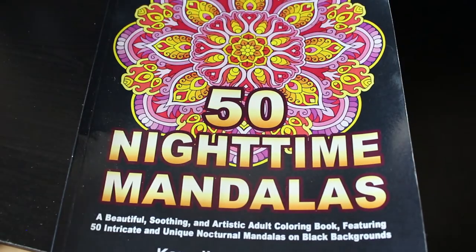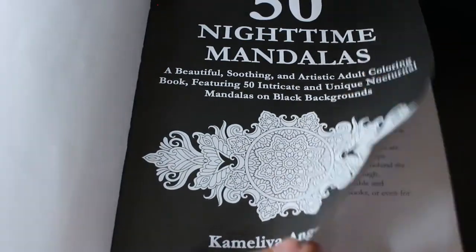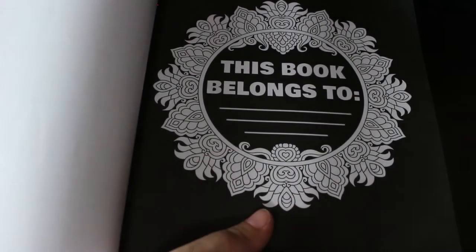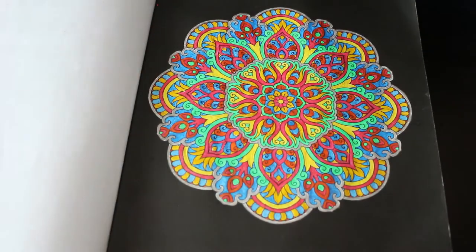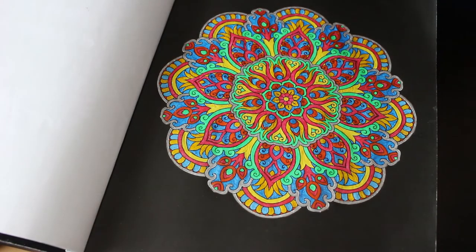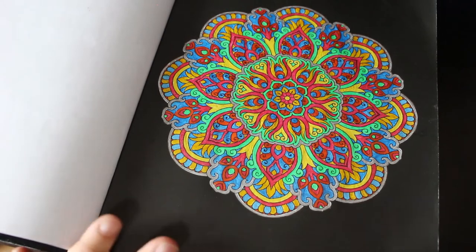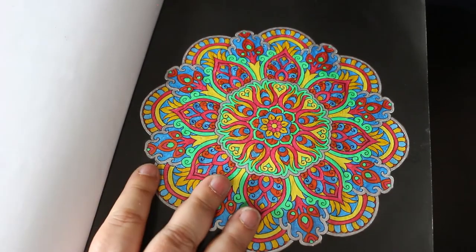We've got 50 Nighttime Mandalas by Camellia Angel — this is one for Novellas Colour Your Hoard May 2021. This was the first picture in this book that I've done. As I like doing my patterns with glitter gel pen, I did the first one with glitter gel pen. This is a mixture of brands: Slink Shine, Arteza, and some unbranded ones I've got hanging around, just trying to use them up. I love doing my patterns with glitter gel.